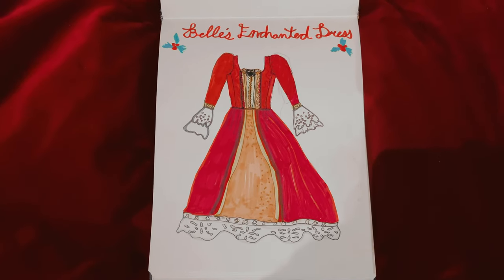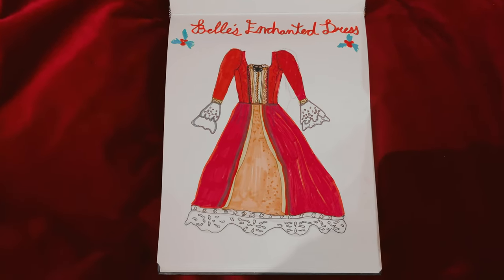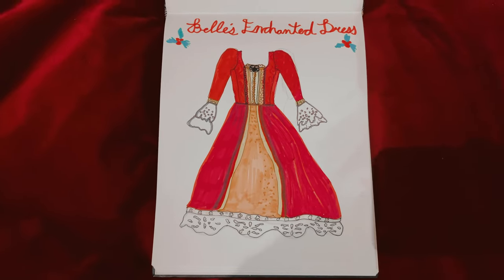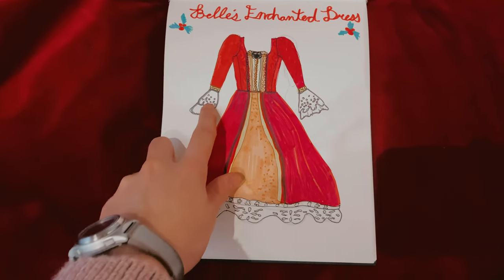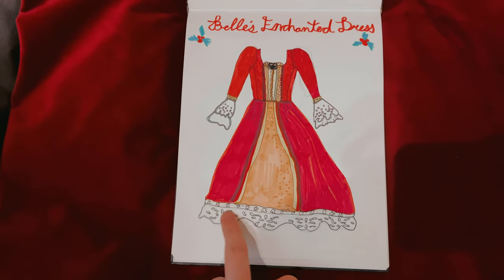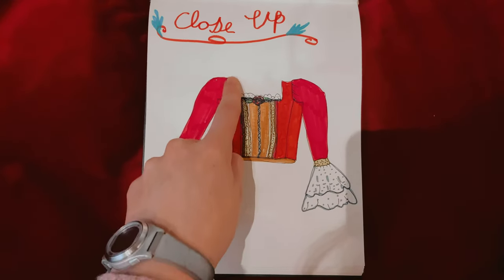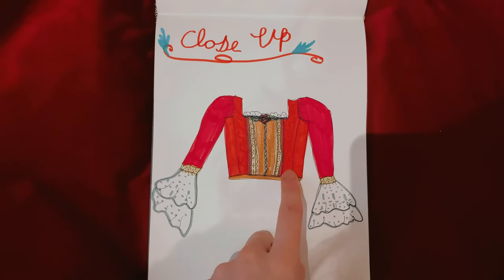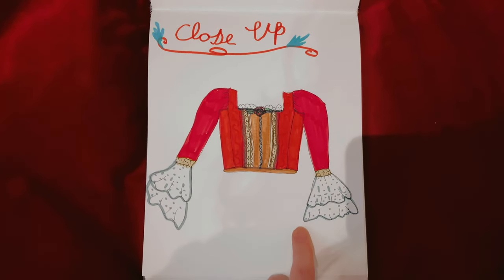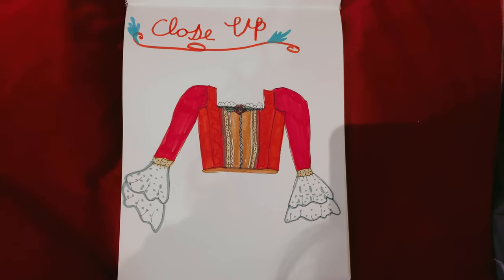Here is my version of Belle's dress, which features a lot of the same things you see in the original design. The differences are I added a little bit of decorative trim on the cuffs, a little bit more in the center, and I added lace on the bottom. For the bodice close-up, I also added more decorative material in the front portion just to highlight the center, and I added a bunch of different trims instead of just a singular line down the center like in the original.